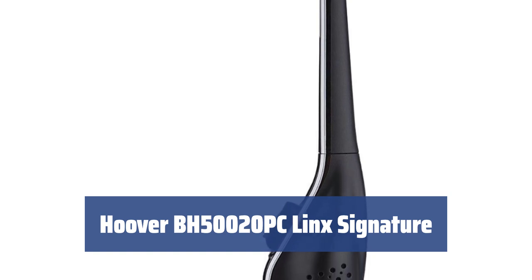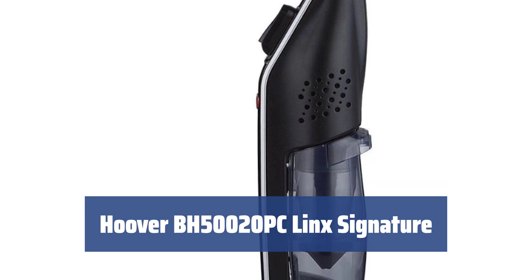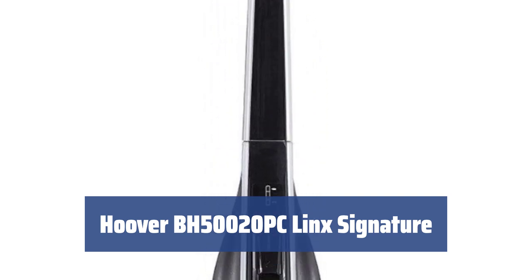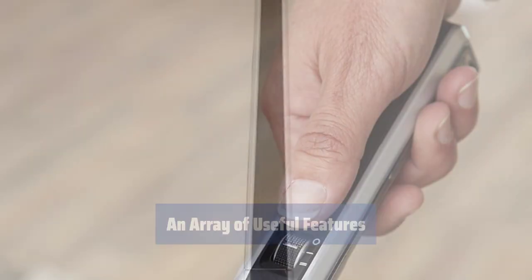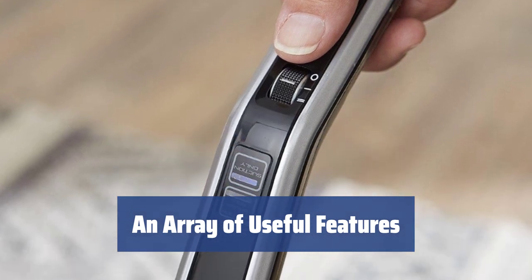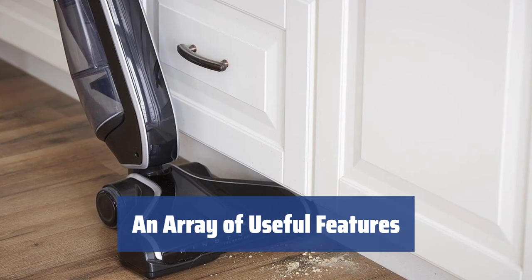Number 3. Looking for a powerful cordless stick vacuum with exceptional performance? The Hoover BH50020PC Link Signature is the one for you. With its classic stick vac design, it still has a dirt cup while retaining the power similar to a fully-fledged vacuum device, making it one of the easier models to use. This vacuum is suitable for cleaning virtually any flooring type including hard floors, corners, carpets, and more. Thanks to Hoover's Wind Tunnel technology, its strong performance is enabled by strong suction on any surface.